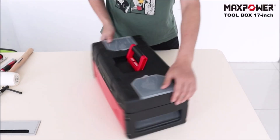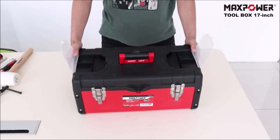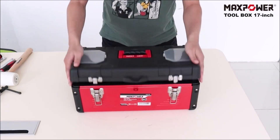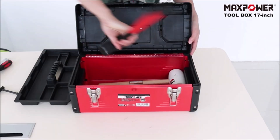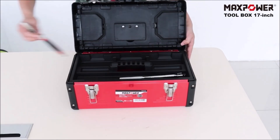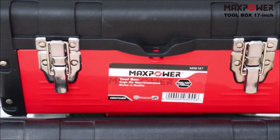The MaxPower Toolbox is a 17-inch storage container designed to keep your small tools and accessories organized and easily accessible. The box has a mixture of plastic lid and metal construction, providing durability and protection for your tools. It comes with a removable tray, which allows you to store small items separately and keep everything organized.